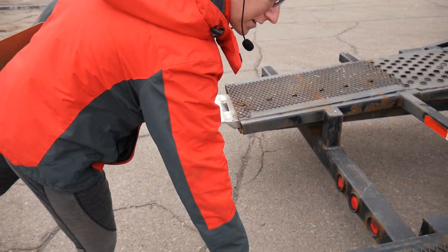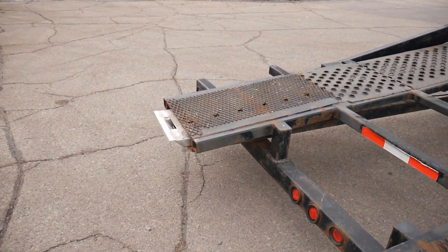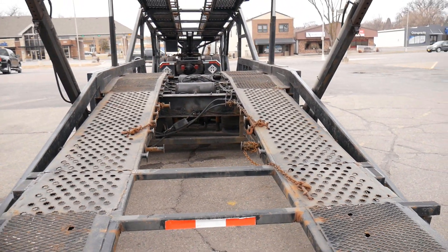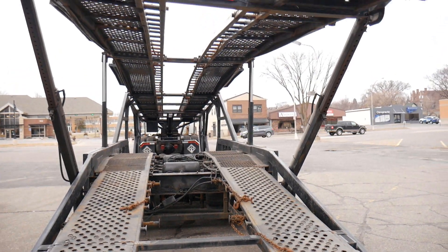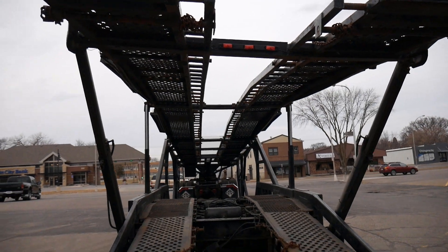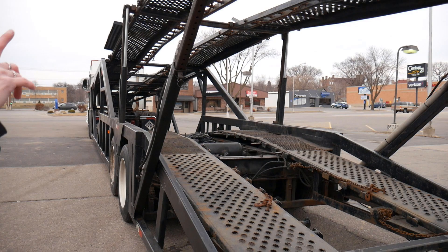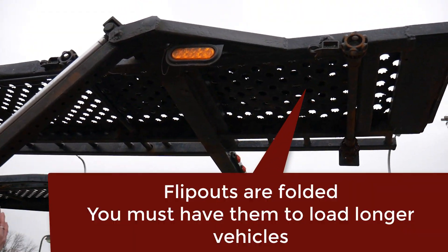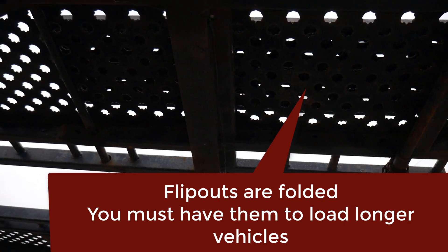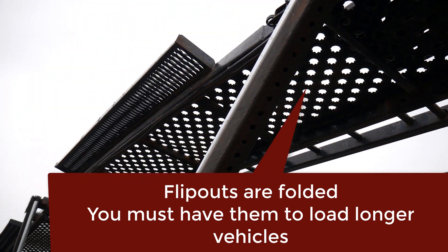These are eight-foot aluminum ramps. On the bottom deck in the back, there's a set of chains for tying down. The very front spot on the bottom was being used with straps, so we can throw in a set of wheel straps for that. On the top there are flip-outs — they go about three to four feet out in the back, giving that extra space for the last vehicle on top.